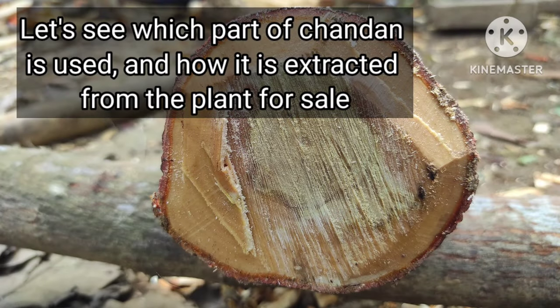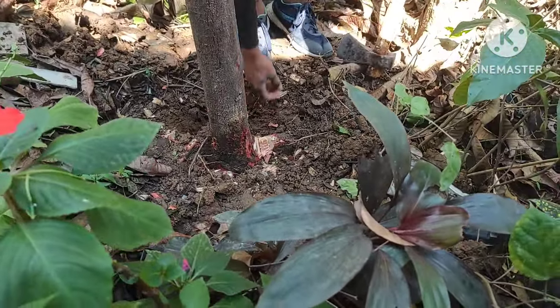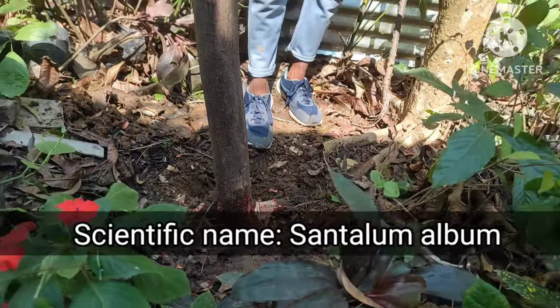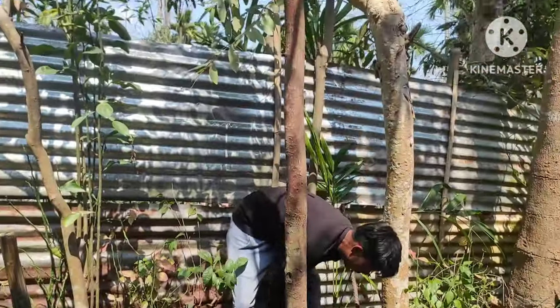Namaste everyone. Today let us see which part of the chandan is used for sale and how it can be extracted. Yeh hai chandan ka per, jiska scientific naam hai Santalum album.